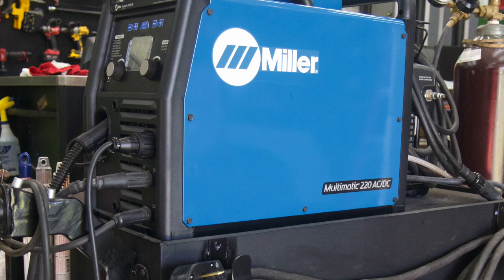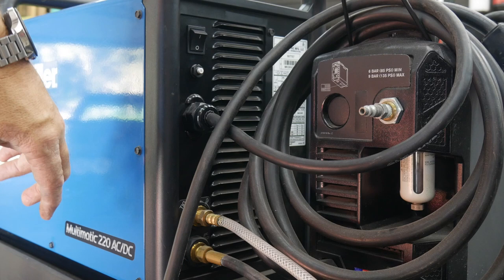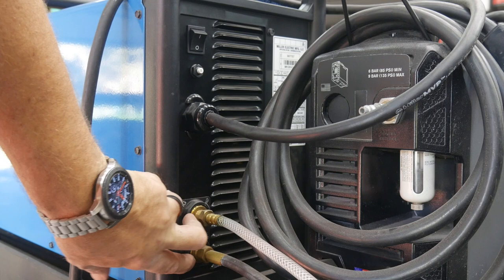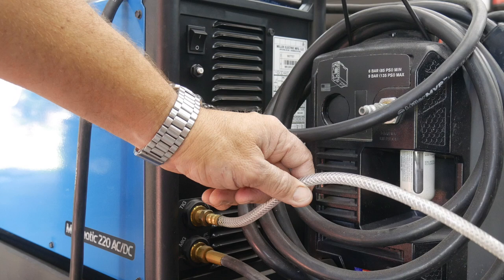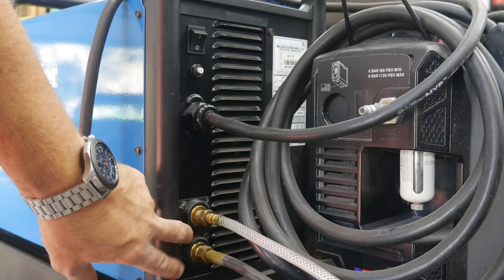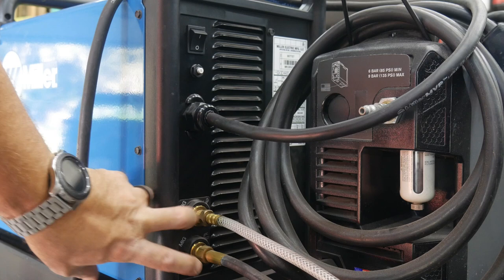On the back of the machine you have a power button and a 35-amp reset button — so if you trip it, you can reset it right there. One thing I really like about the Miller Multimatics that you don't see on a lot of other multi-process machines is that they have two gas ports — labeled TIG and MIG. I can run 100% argon for my TIG and my 75/25 mix for my MIG simultaneously, and the machine does the gas switching automatically. Other entry-level machines only have one gas port and you have to switch lines manually, so it's a big plus that Miller includes two ports.